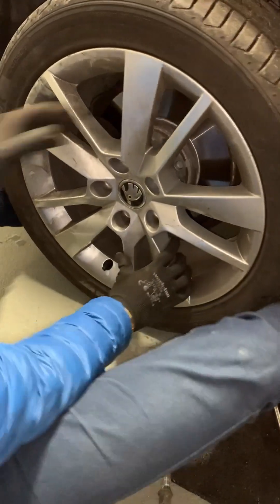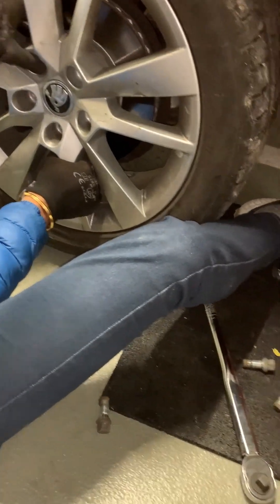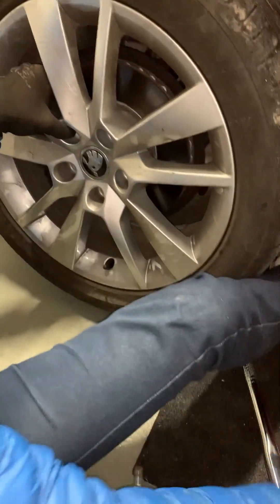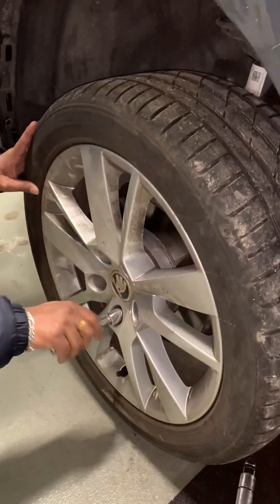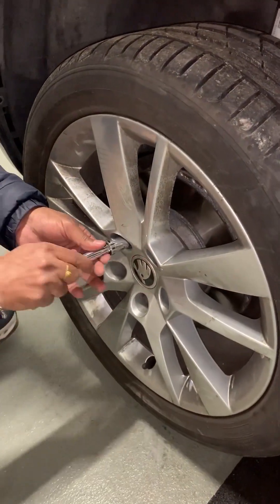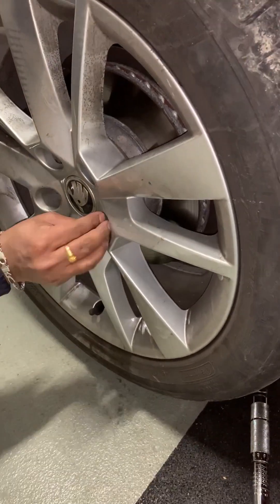A good seating position is with your legs under the tire, which provides additional lifting support. Start by aligning the rim of the tire with the wheel studs and hand-tightening the lug nuts in a star pattern. This ensures the tire is centered and won't wobble.